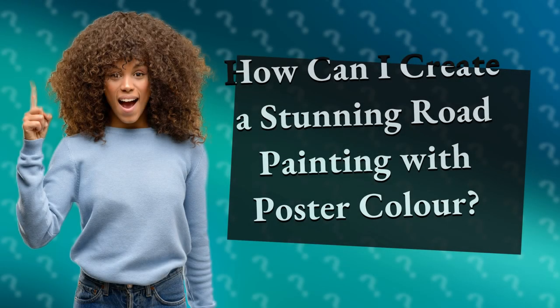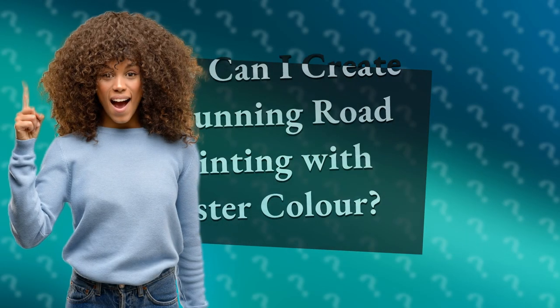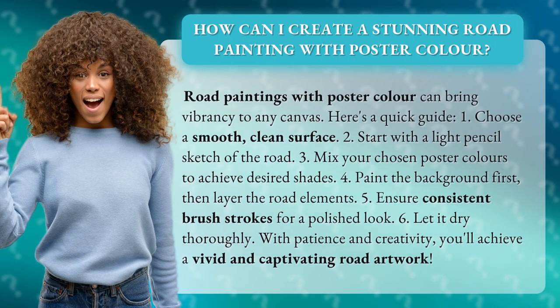How can I create a stunning road painting with poster color? Road paintings with poster color can bring vibrancy to any canvas. Here's a quick guide.